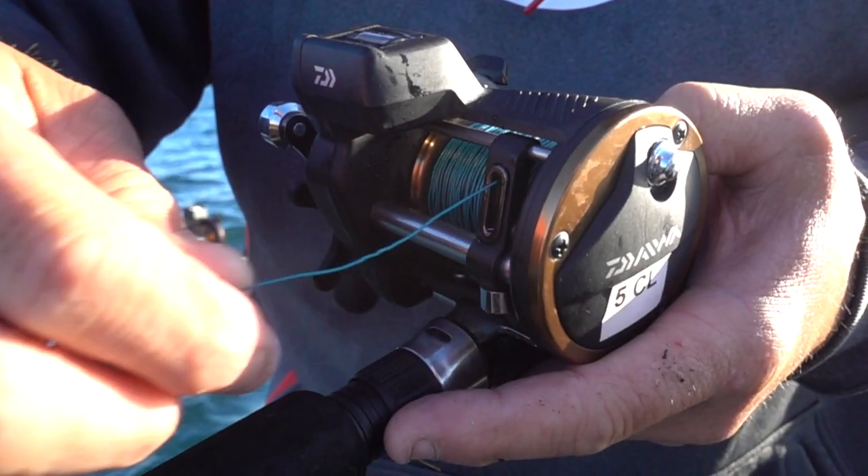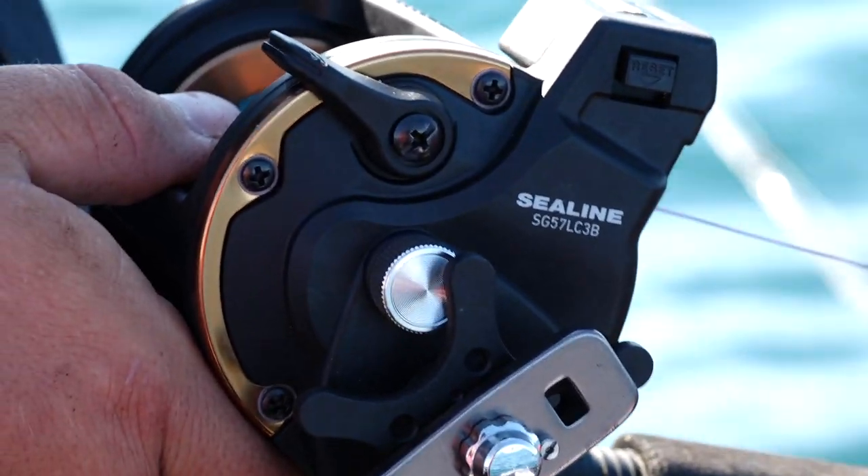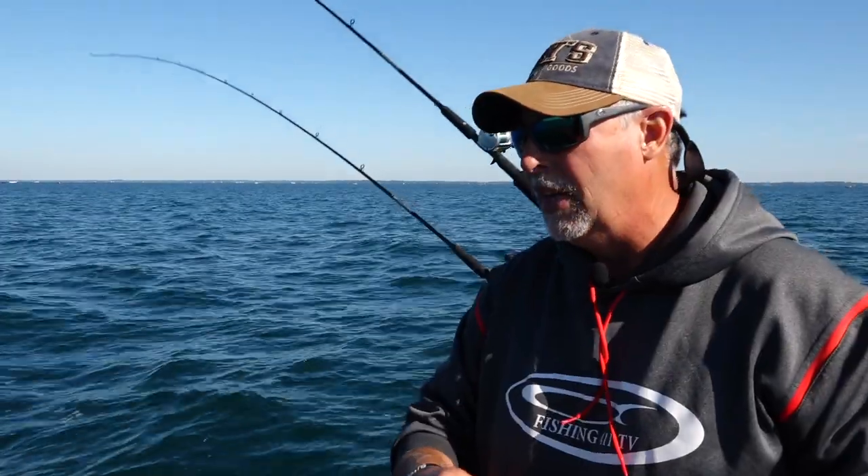Let's talk about reels that are suitable for leadcore. They're going to have to be a little bit bigger reels because leadcore is bulky and takes up a lot of room. The reels we're using today are Daiwa Sea Lines. These have been around forever — they're tried, they're tested, they're true, and they're affordable. They only cost about $110 a piece.